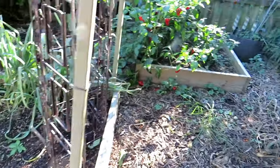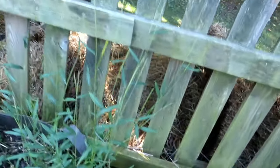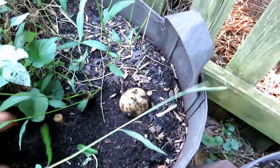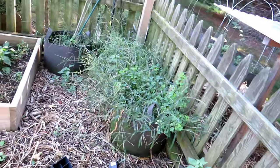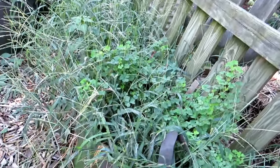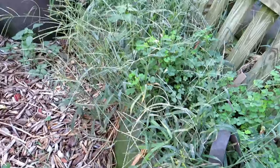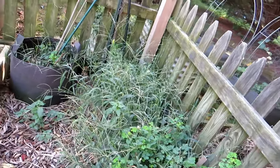Do you use grass clippings as mulch? I do. But if your grass clippings or your lawn starts to have these seed heads, don't use that because you could have seeds spread throughout your garden. So these will all get pulled and thrown into my wooded area.